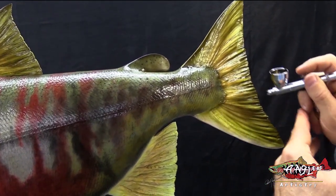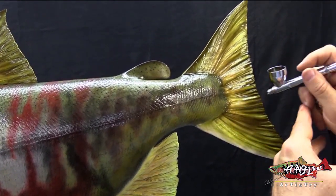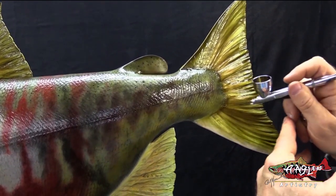Build the layers. Don't try to do it all in one shot. If you pass three, four, five times, it's better than doing it once and getting it wrong. That's for sure.